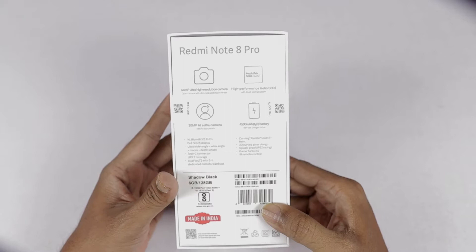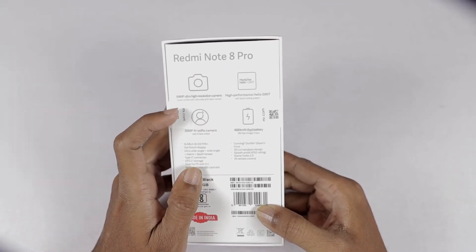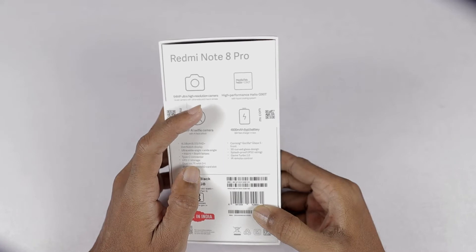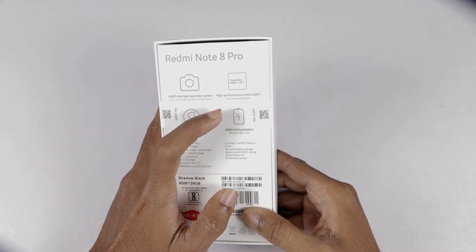Here we can see the specifications. The phone has a 64MP ultra-high resolution camera, quad camera with ultra-wide and macro lenses. Next, we can see the high-performance Helio G90T processor with liquid cooling system.